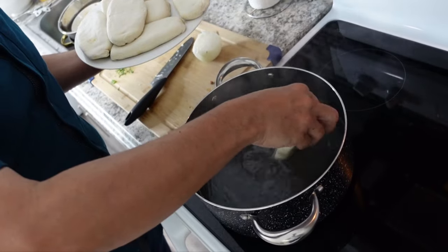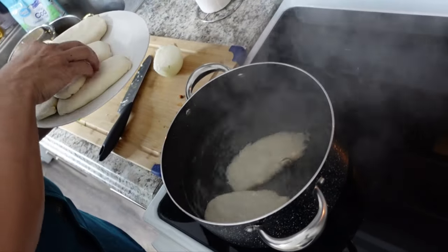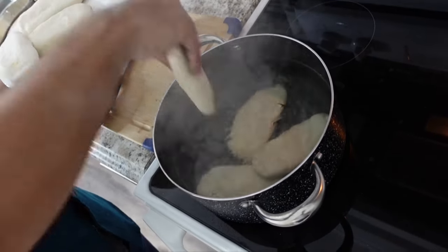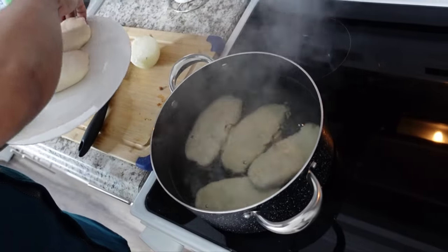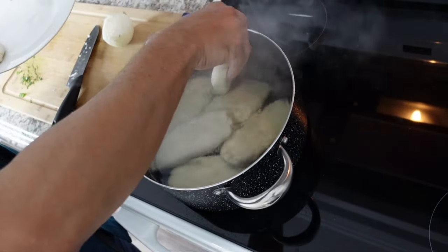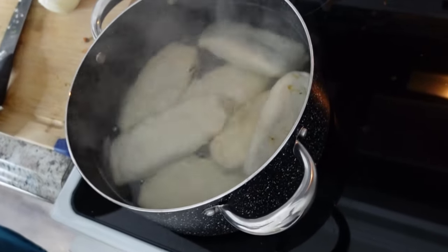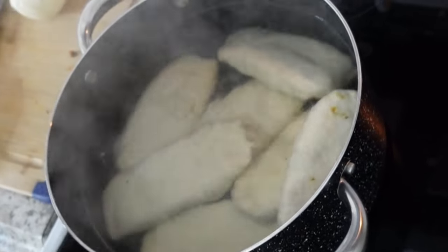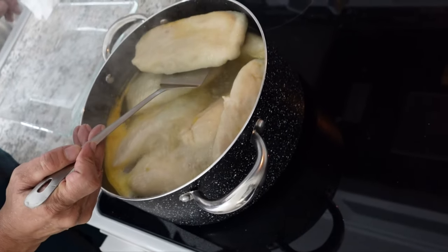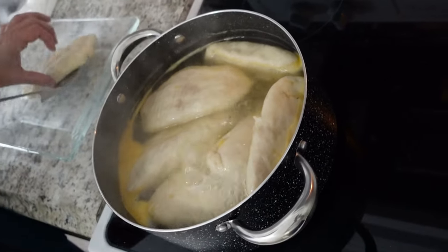I'm done stuffing, so I'm just going to put them in the water one at a time and let them boil. Usually what happens is that once they're done cooking, they'll rise. I say normally rise because in the kitchen, something always goes wrong. As you can see they've floated to the top — they're ready to come out. I'm going to take them one at a time and set them on a plate because I'm then going to give them a pan fry.